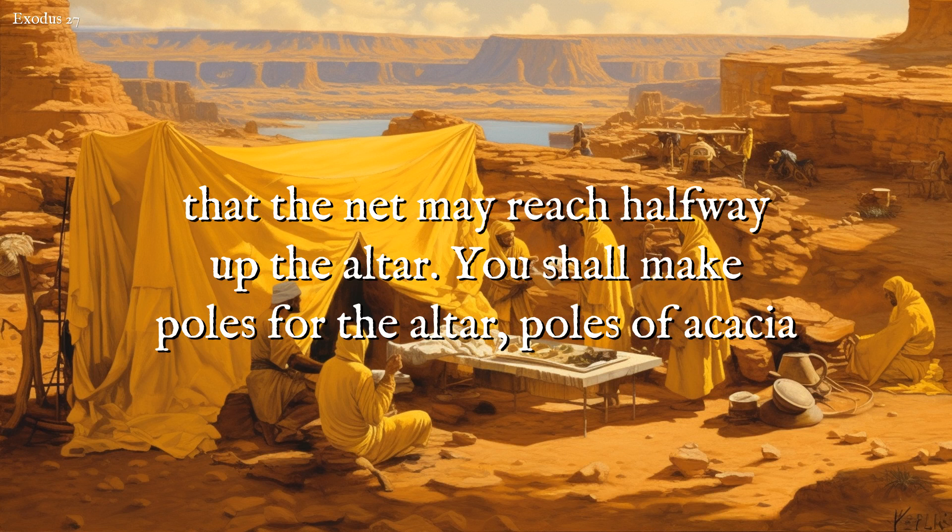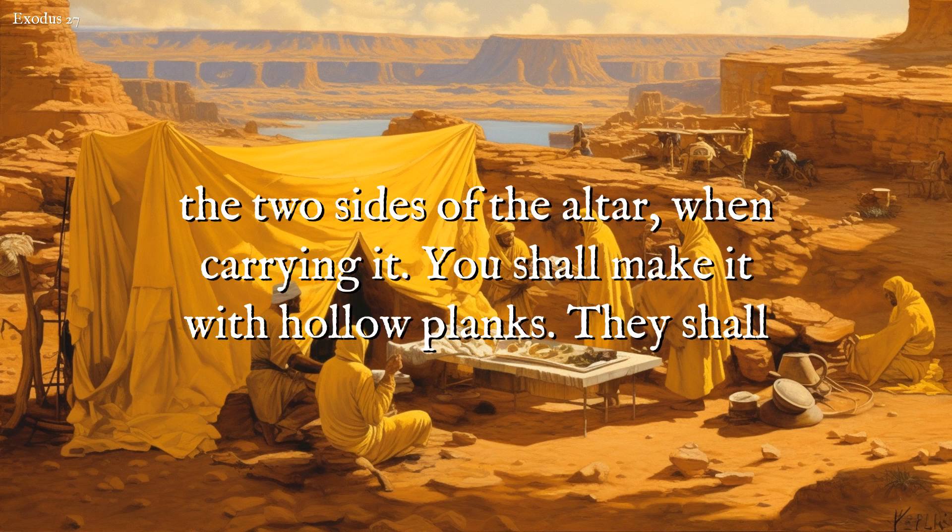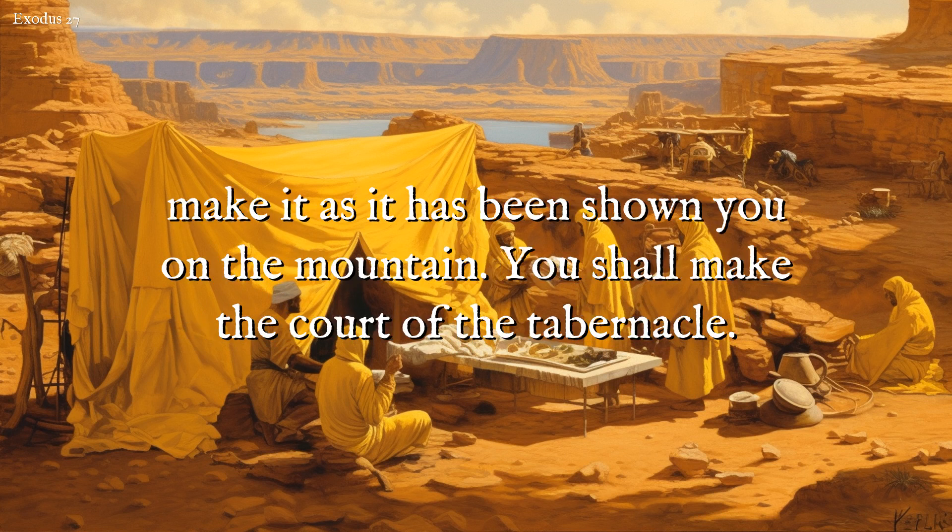You shall make poles for the altar, poles of acacia wood, and overlay them with brass. Its poles shall be put into the rings, and the poles shall be on the two sides of the altar when carrying it. You shall make it with hollow planks. They shall make it as it has been shown you on the mountain.